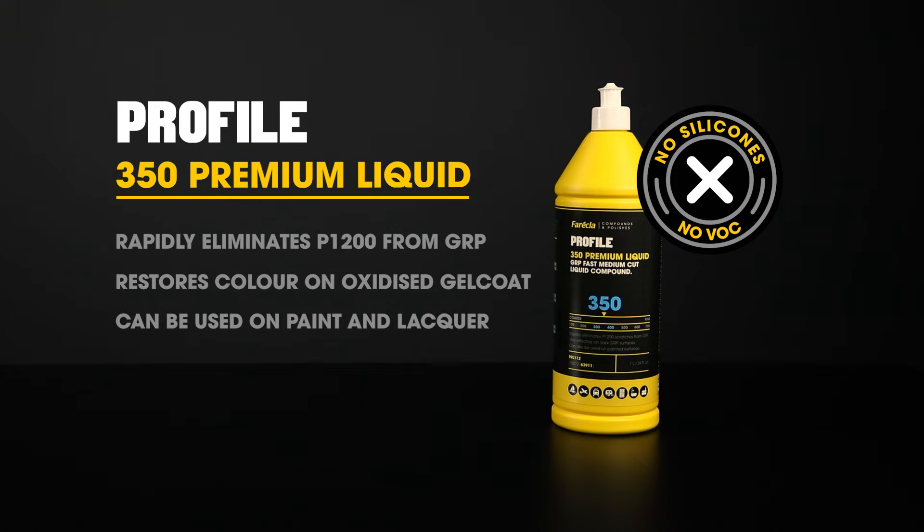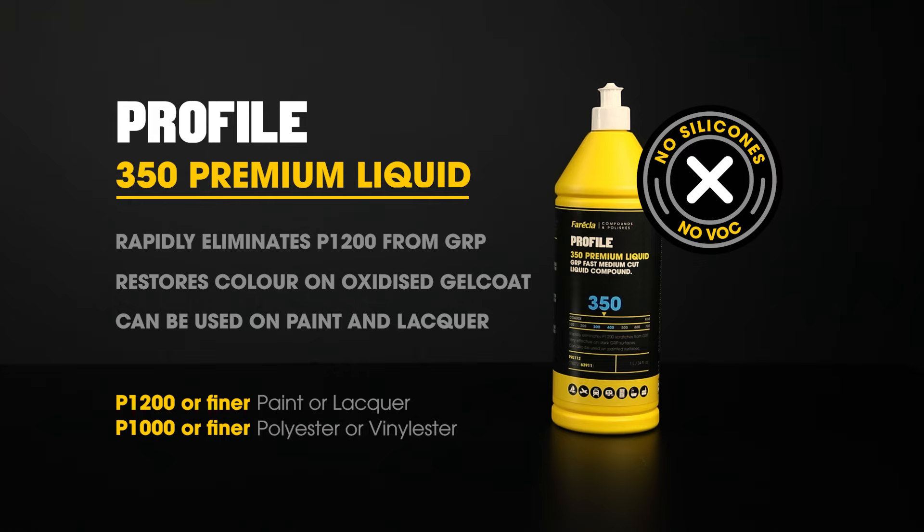If needed before polishing, sand up to P1200 or finer for paint and lacquer, P1500 or finer for aerospace paints and lacquers, P1000 or finer for polyester and vinyl resins and gel coats, or P1500 or finer for epoxy resins and gel coats. In our experience, processes and sanding grades can vary depending on a number of factors including the age of the coating and the substrate type.